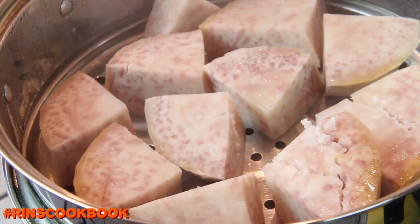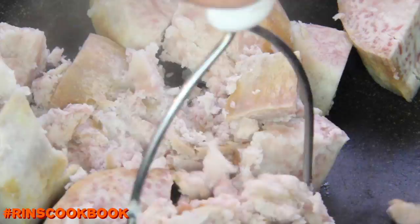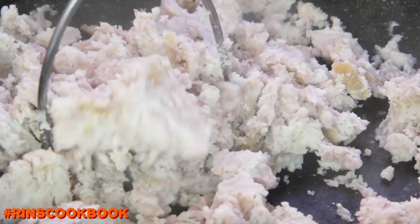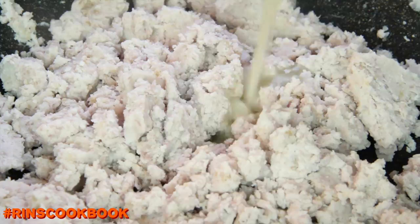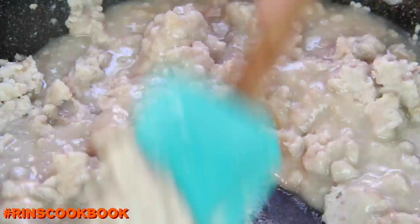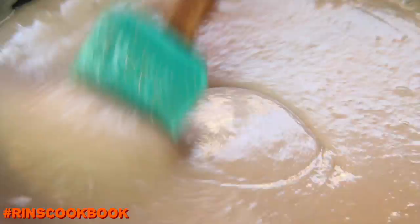You're gonna mash your fully cooked taro in a non-stick pan. Then you're gonna add the coconut mixture and mix the two together. Make sure the heat is low and stir continuously for about 10 minutes, or until it thickens but not too thick.